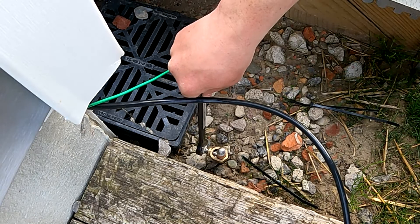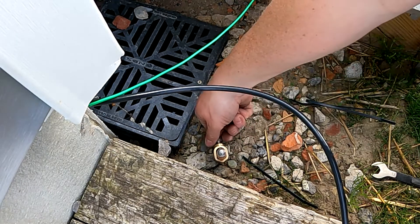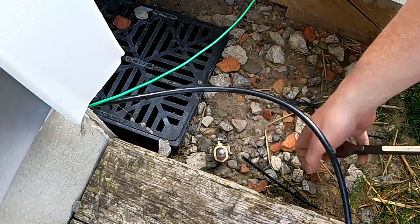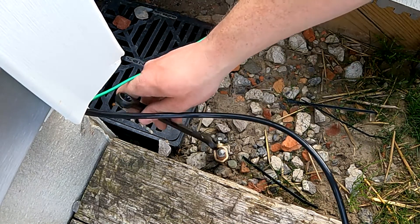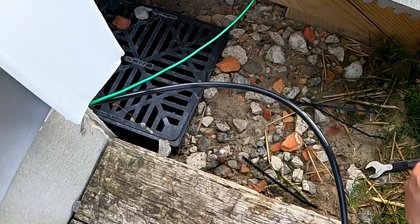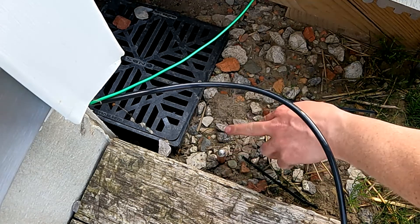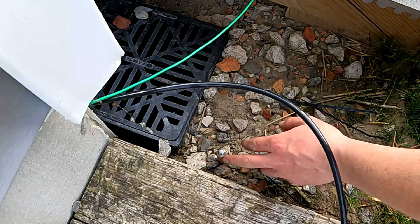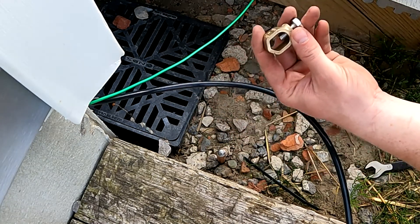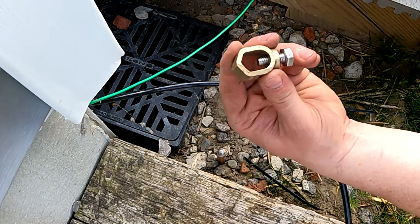I actually have sand — I built this house about five years ago and they backfilled the foundation with sand, so this was one of the easiest ground bars I've ever pounded into the ground. Usually when you're going into clay or other material, the top ends up pancaking over like a nail, and then it's next to impossible to get your clamp on it. So I always tell people: put your clamp on first. Yes, I learned that the hard way.